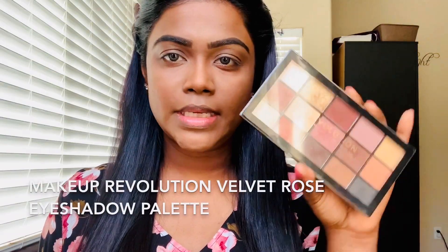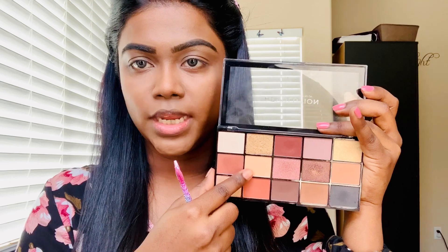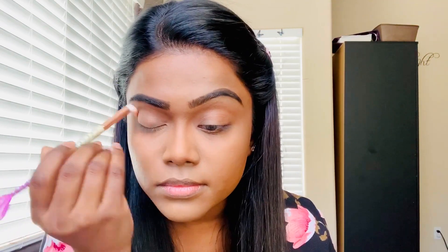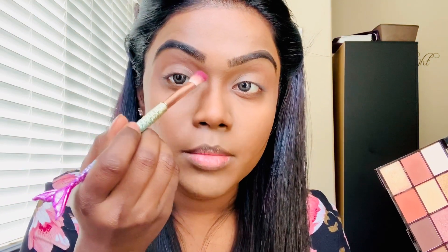For the transitioning shade and for the crease, I'm going to use this Makeup Revolution Velvet Rose Eyeshadow Palette. For the transitioning shade, I'm going to use this shade all over my eyelid and my eye crease. For the crease, I'm going to mix these two shades and apply them on my crease, but I'm not going to go all the way in — I'm going to stop right here, as always.